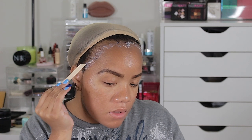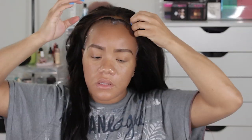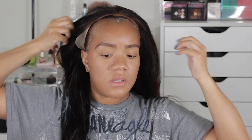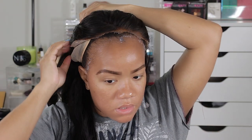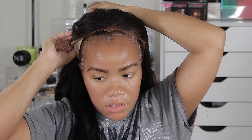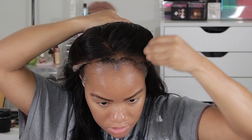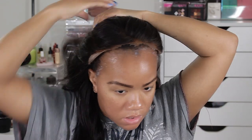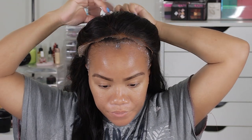After putting several layers of glue on and letting it dry down clear — that is also another key thing — you want to make sure the glue is clear before you apply the wig. One thing I usually do beforehand is have the wig on my head but pushed back a little bit. I also make sure the part is done correctly on the wig before putting it on, and those are both things I didn't do beforehand, so you'll see me do all of that.